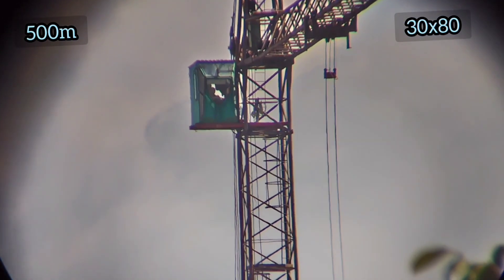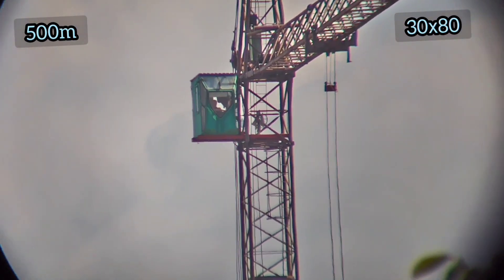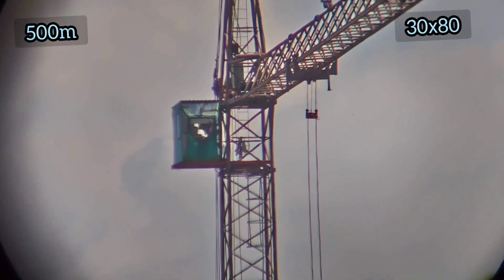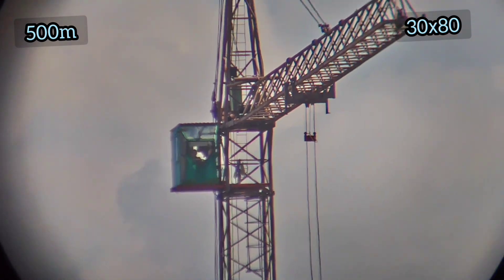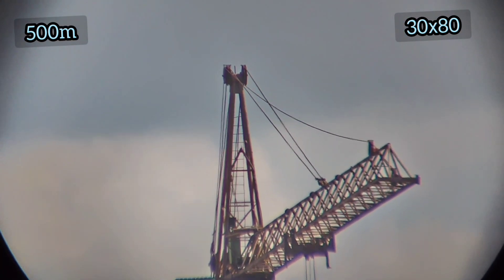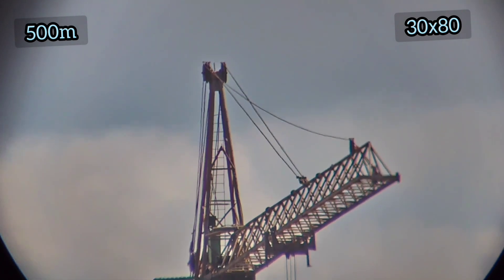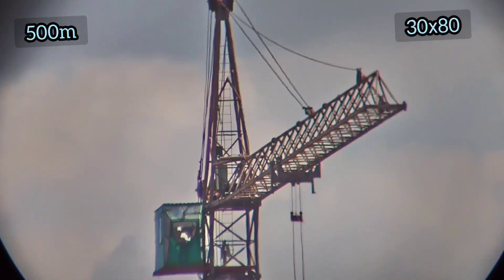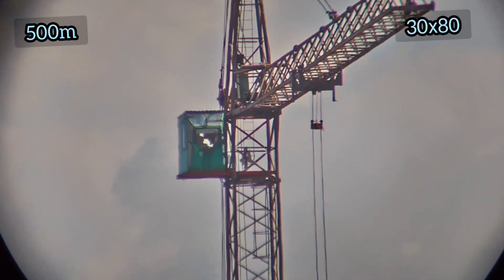If any of you want to ask whether the binocular performs well — yes, it performs quite well. At 30x magnification, it is practically impossible to use handheld; it needs to be mounted on a tripod. That 30x magnification is a big advantage.